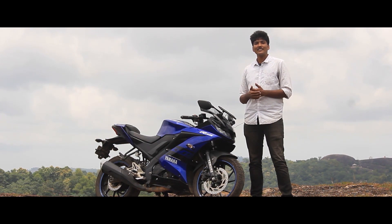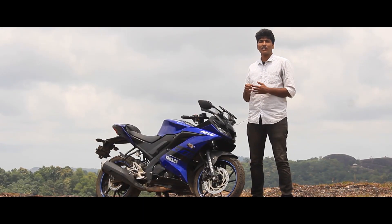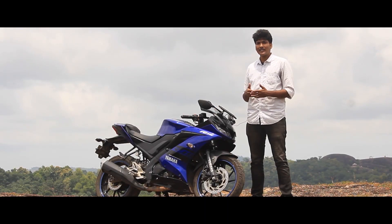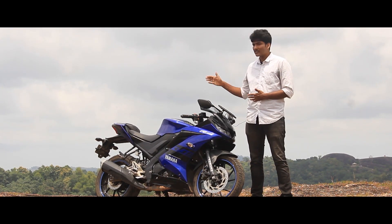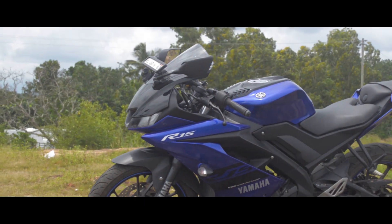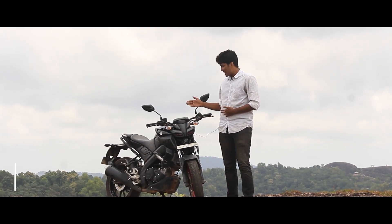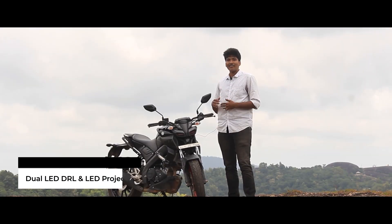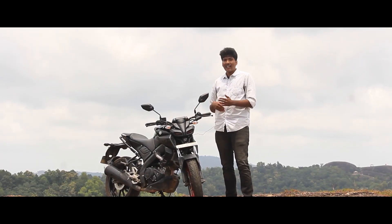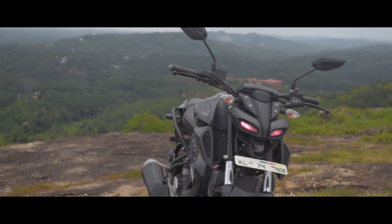In India, the R15 is an R-series bike — it's the elder sibling with a new fairing design. It has real LED DRL projector lamps and an alien face. Comparing it to the MT-15, you see a stripped-down street fighter design with muscular lines, darker shades, and a more aggressive look.